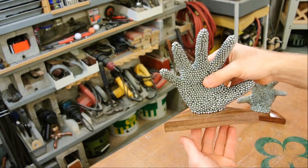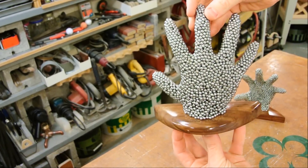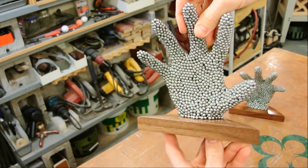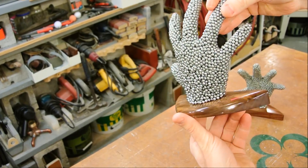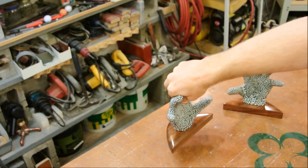There it is — all done. This one was satisfying in a bizarre sort of way. I'm sure you could tell from the footage; it was kind of fun. I hope you enjoyed, and I hope you'll join me next time. Bye.